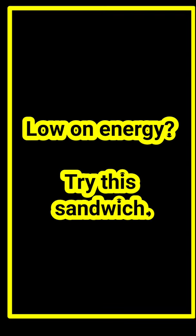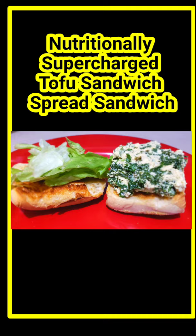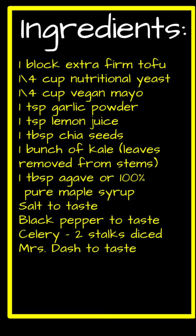Low on energy? Try this sandwich. Nutritionally supercharged tofu sandwich spread sandwich. I will also post the ingredients down below the video.